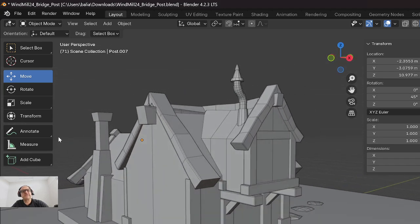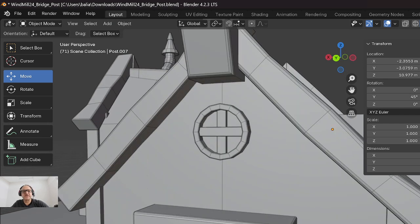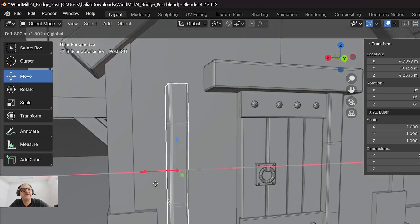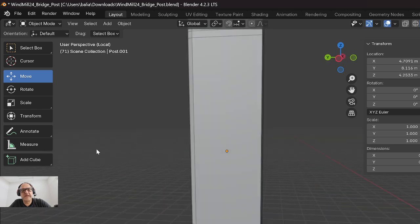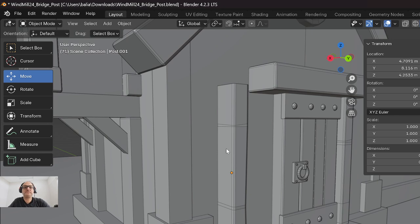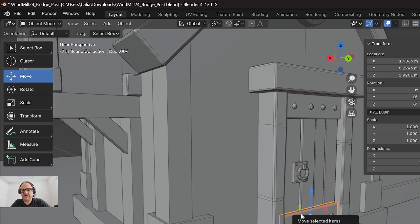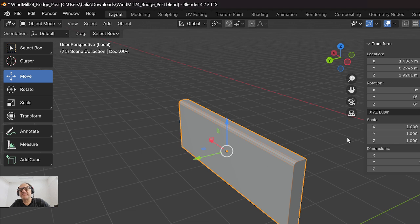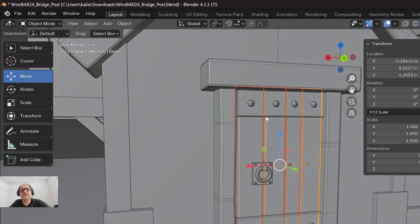Let me show you what I did here previously. I went in with the post and did exactly that. You can see they're not the same on all sides - I didn't even bevel every side. Coming over here to the front piece of the door, I only beveled part of it. Notice the scale is 1, 1, 1 - achieved with Ctrl+A.